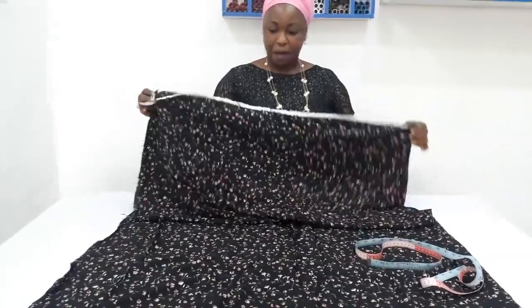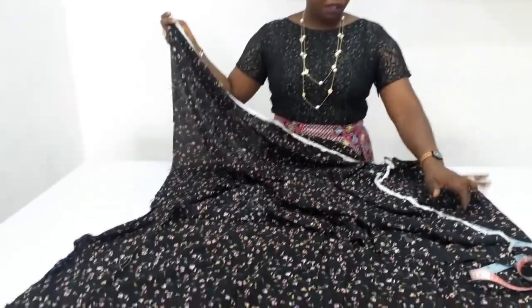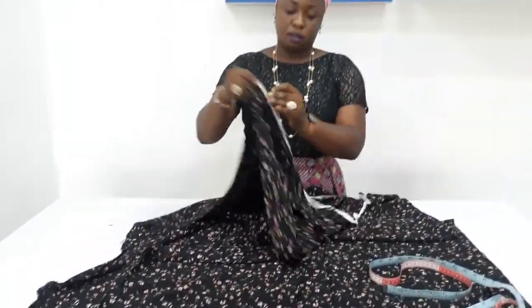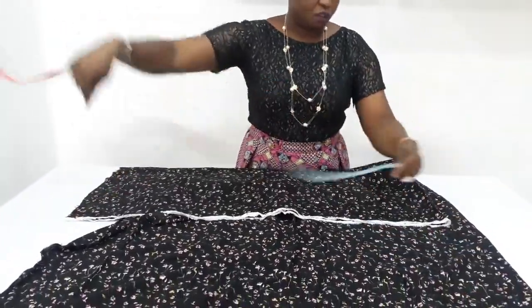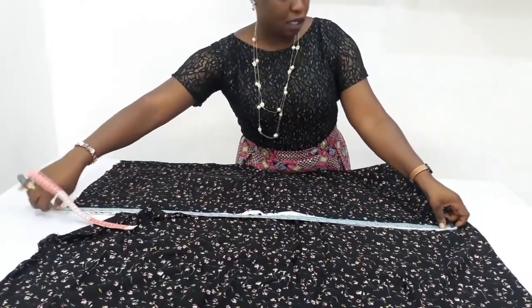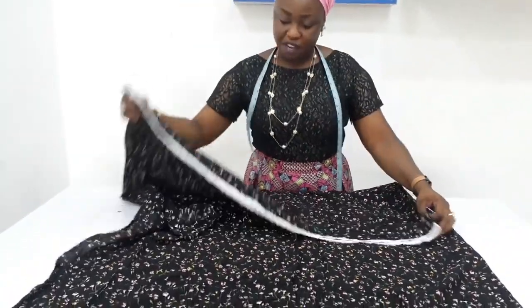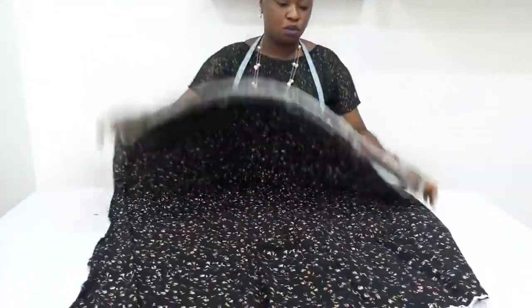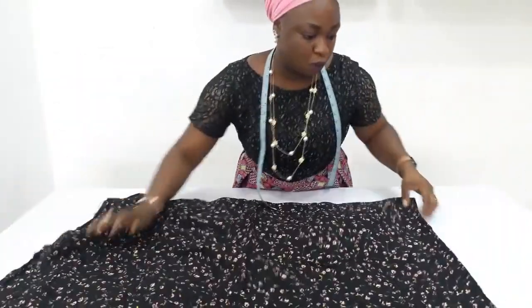This is the fabric. This is the wrong side. I will be marking on the right side, so place it this way. I wanted 40 inches for the length of the dress, including the seam allowance. So 40 inches is enough for me. After folding it this way, the next thing is to fold again.